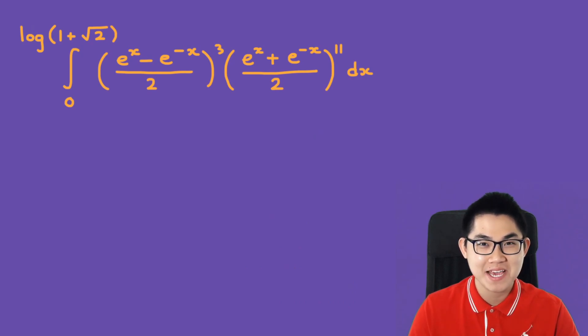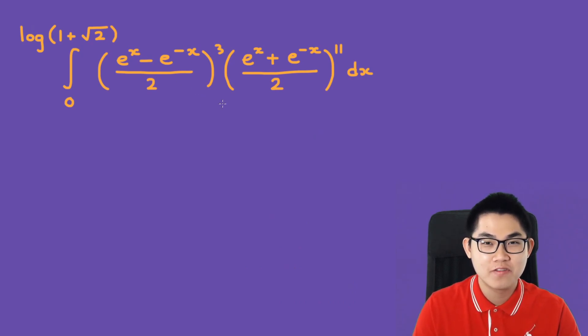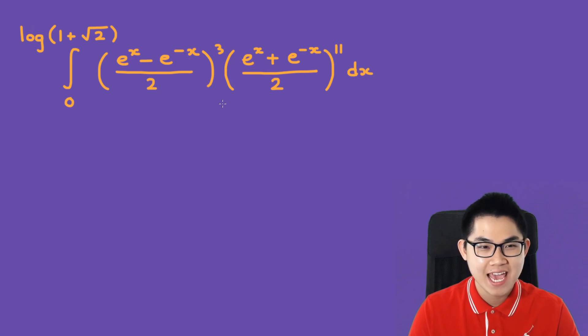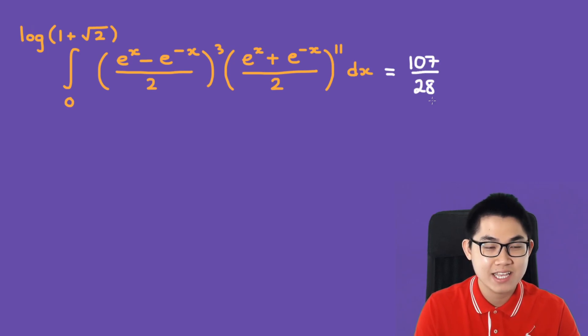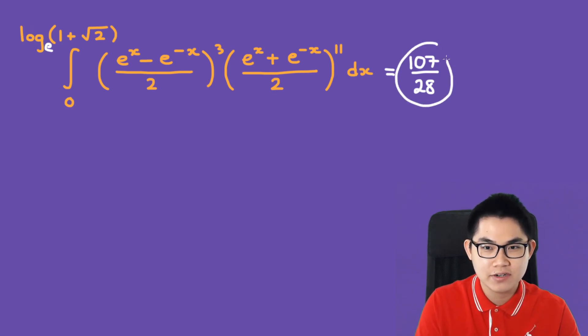A viewer asked me how to solve this integral from My Hero Academia. In the manga, it is confirmed that the answer is 107 over 28. One thing to note is that the artist made a mistake — they forgot to put in log base e. If this were log base 10, the answer would be about 0.009. Since the given answer is 107/28, we know it has to be log base e, so let's convert this to ln.